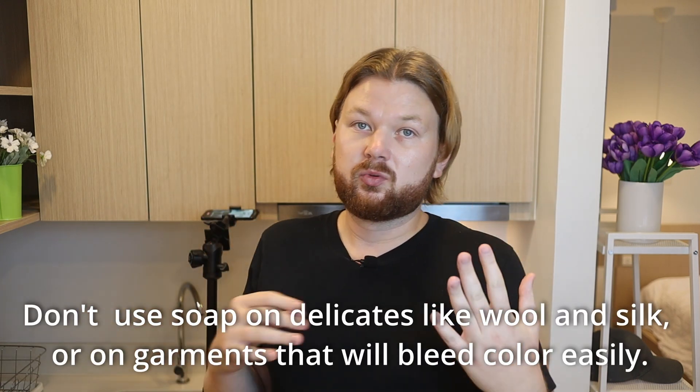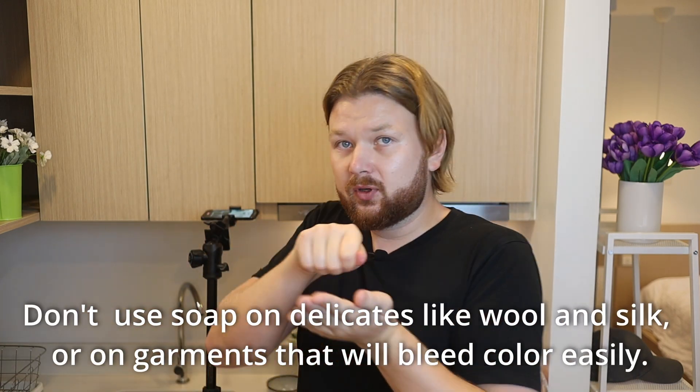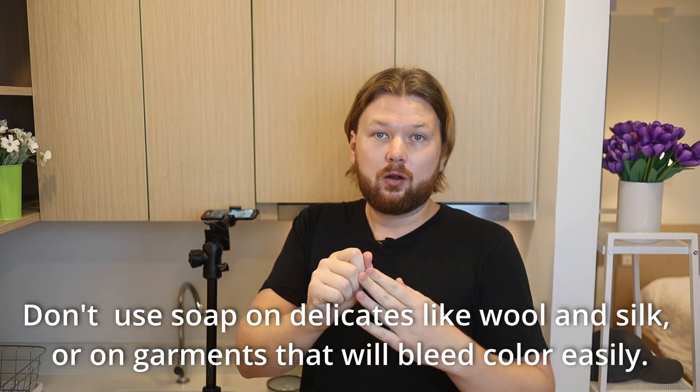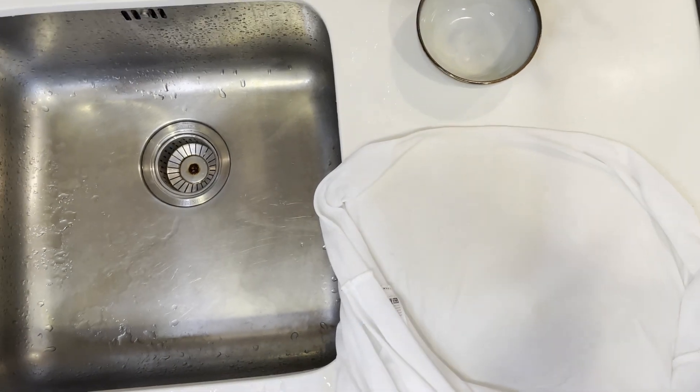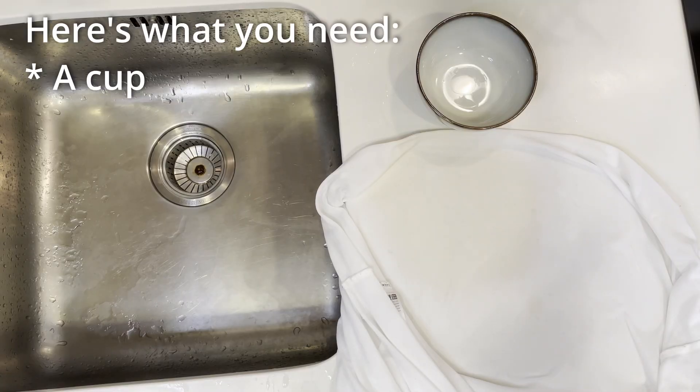If you're out and about you're not really going to be able to do the next step right away, so what I suggest is to scrub the shirt with whatever cleaning product you can find - probably some soap. Try to scrub it down and get as much of the coffee off before it starts setting and drying up. If you're at home, or if you have a stain that has already set and dried, we'll need to use more powerful stuff.